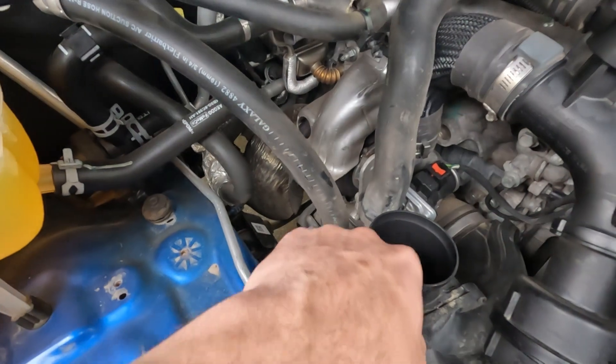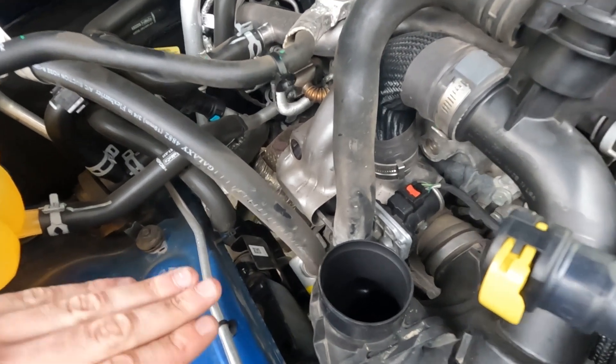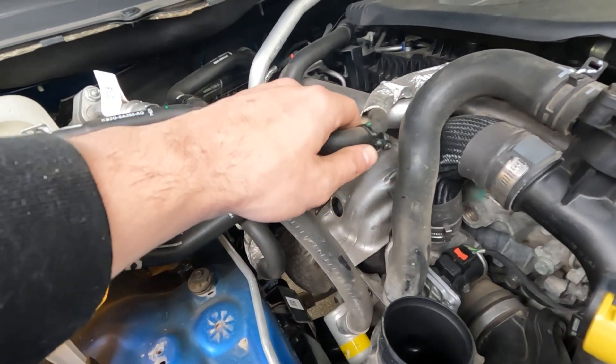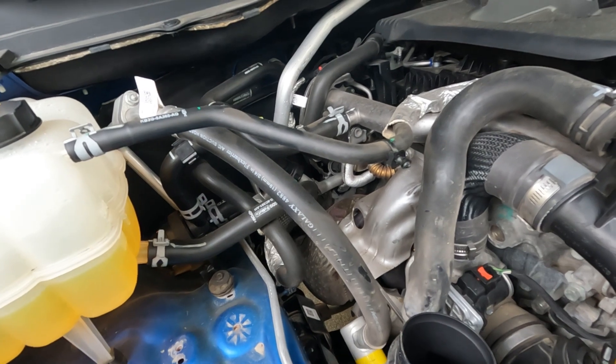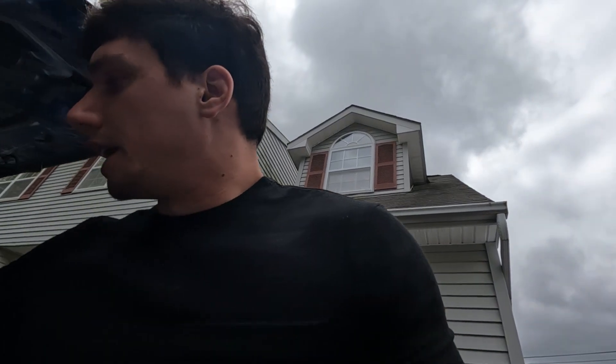We're going to take the intake tube off and we'll have the turbo inlet exposed. Make sure you don't drop anything in there because it will go straight to the turbocharger. Also, when you're removing that, be careful not to damage this coolant line - it is the overflow return line. So just make sure not to damage anything; you don't want any coolant leaks. We're going to grab a rag to put in there just to make sure nothing gets into the turbo compressor side.